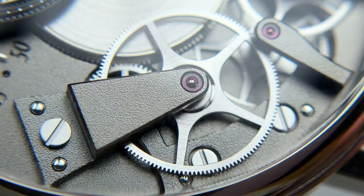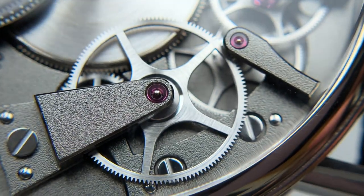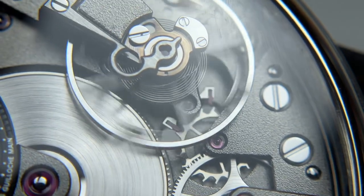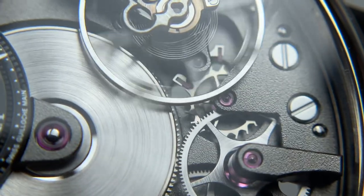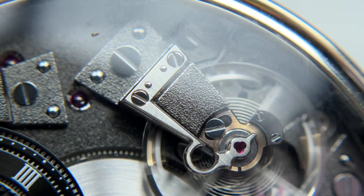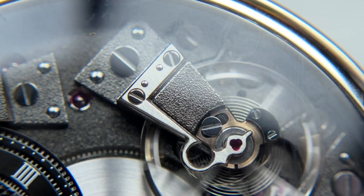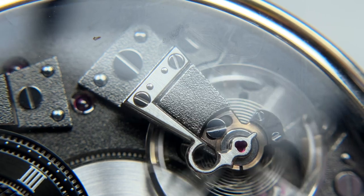Unlike most modern watches, we have a traditional callback to watchmaking with the finger bridges — not something you see very often, but nicely executed here. You can obviously see the pallet fork beating away, the balance wheel, the Breguet overcoil, and the hairspring — lots of beautiful watchmaking on display immediately on the front of your wrist. Another historical touch is this silvered brushed portion standing out from the bridge: the parachute shock-resistance system, invented by Breguet in the late 1800s, and still used in this modern timepiece while keeping up with modern timekeeping standards.